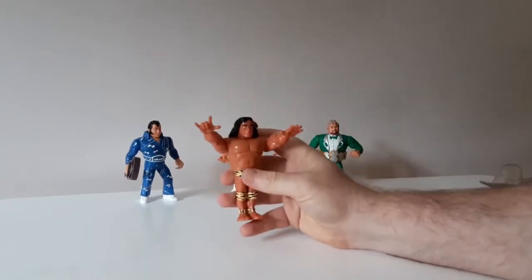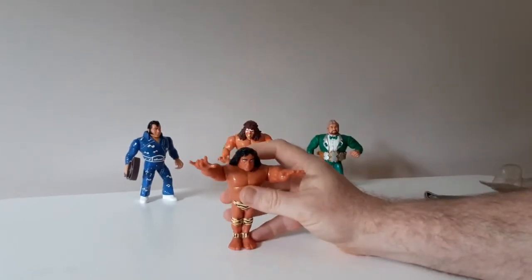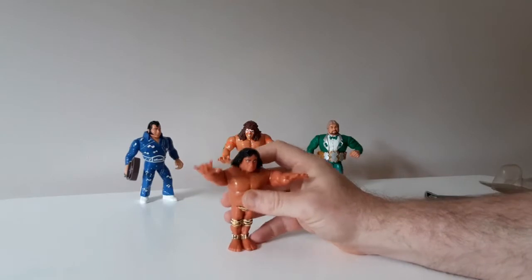Nice and stiff — joints are all nice and stiff, perfect. In fact he's really stiff; it's hard to get his action to work.